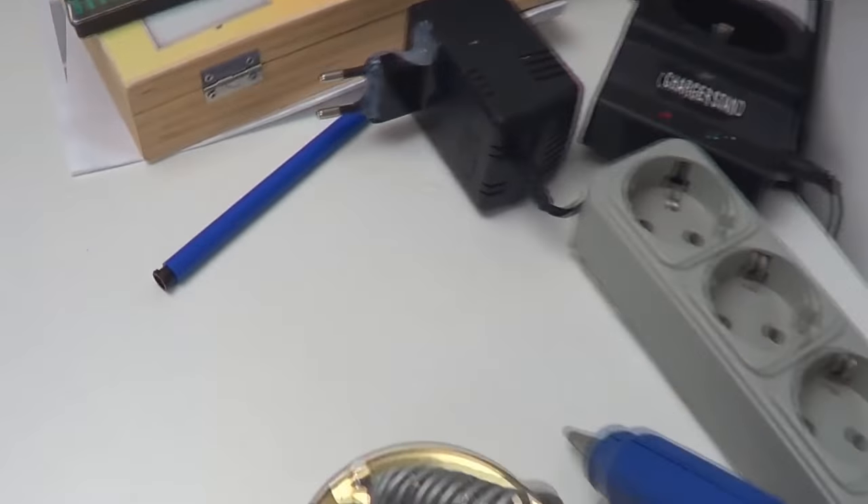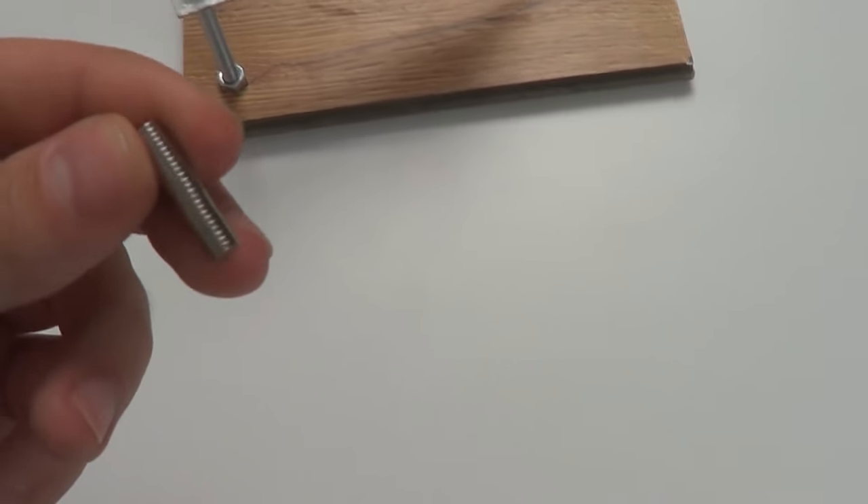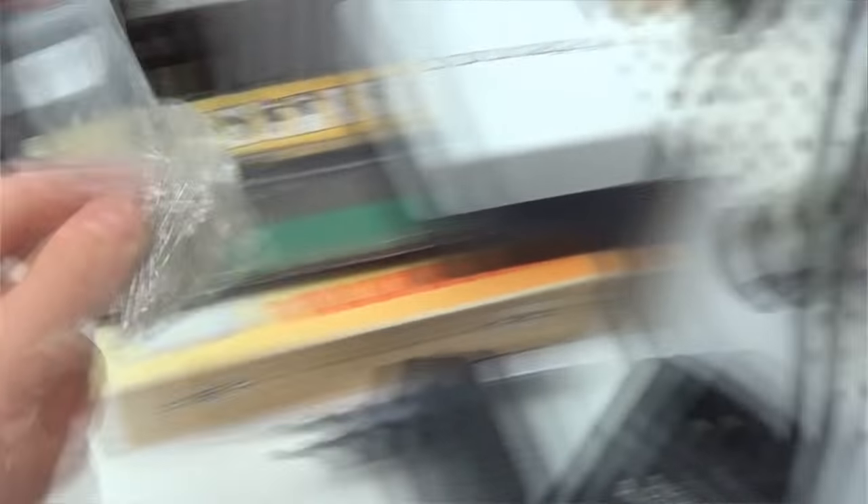Now let's look at what we have. No organic glass pipe, so we'll have to use the body of a pen. We also have no ferrite magnets, therefore we'll take a neodymium one. We've got copper wire and there's a whole bunch of LEDs.